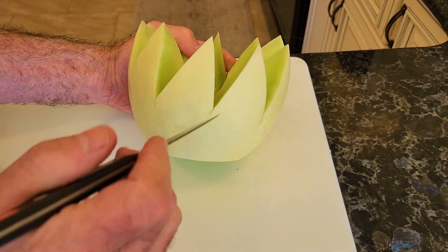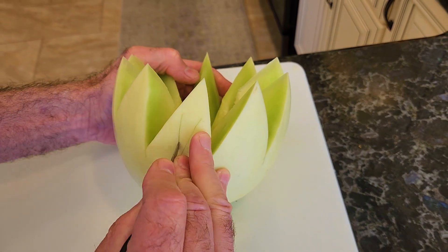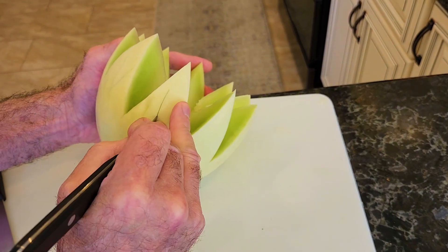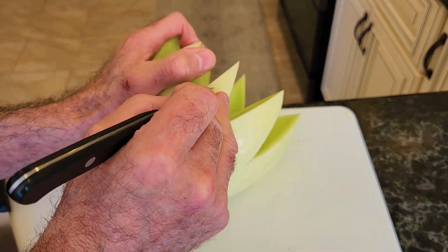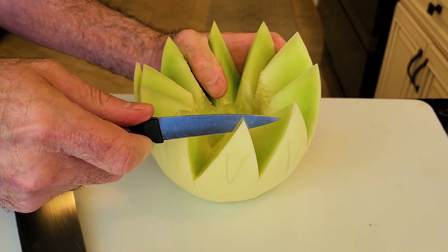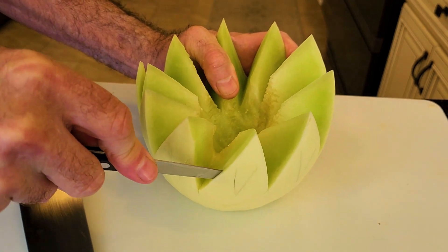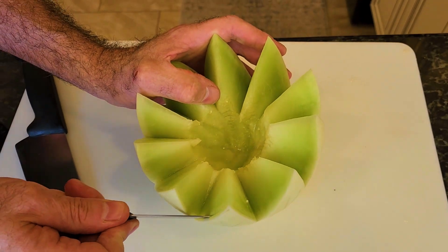So now what we're going to do is we're going to do regular Vs on every petal — not inverted Vs, they're actually regular Vs. My cameraman just pointed that out to me. Once you've done all your regular Vs, we're going to peel just a very, very thin part of the skin, and you're going to go around and do all your petals, just like so.